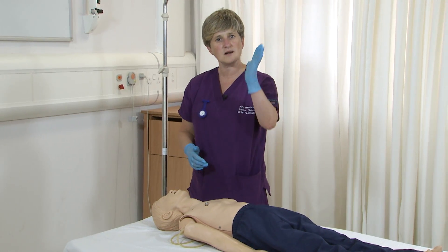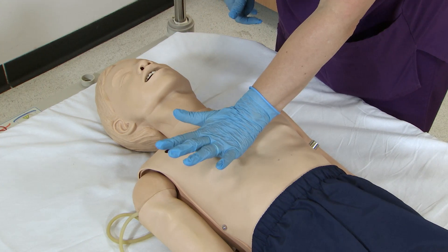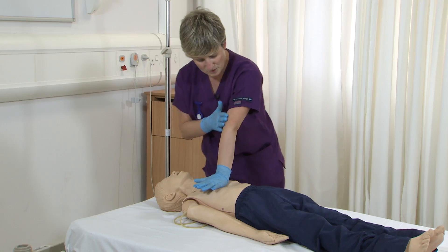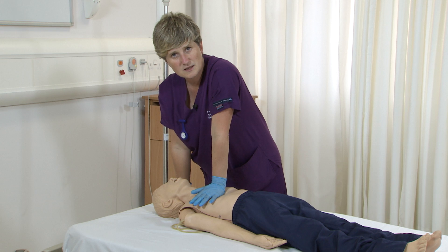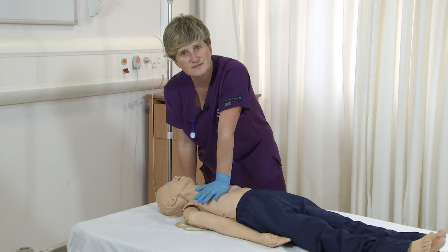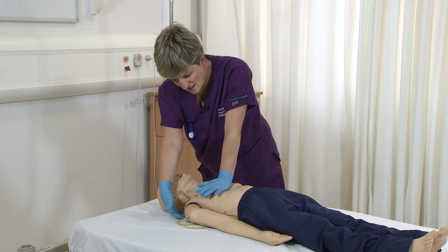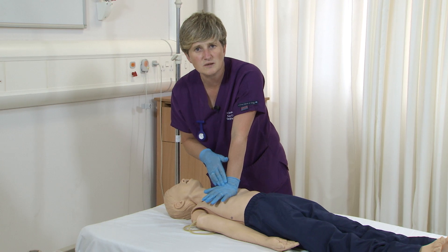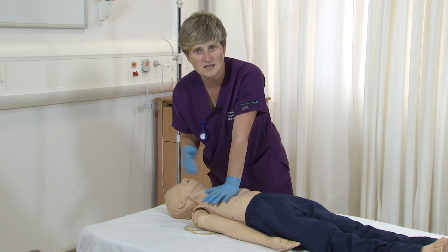To do that, I'm going to put the heel of my hand on the lower half of the sternum, making sure my fingers are away from the ribcage. I'm going to straighten my arm and lean my body vertically above this person's chest. I'm going to give 15 chest compressions to the depth of a third of however deep this child is, and I'm aiming for 120 beats per minute — that's 2 beats per second.